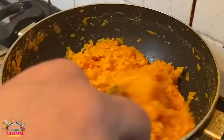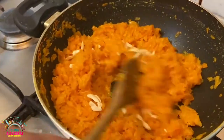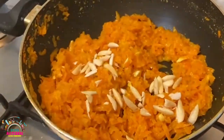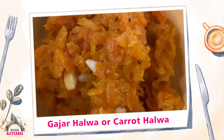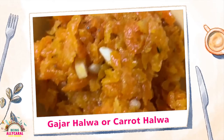Now you can see the halwa coming together beautifully. Finally, finish off by adding chopped nuts — some cashew nuts and almonds. Your halwa is ready to be served. This is the Gajar ka Halwa, the Carrot Halwa. Do let me know if you prepare this in your kitchens.